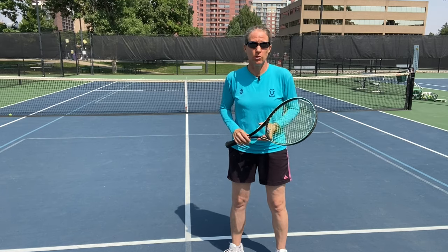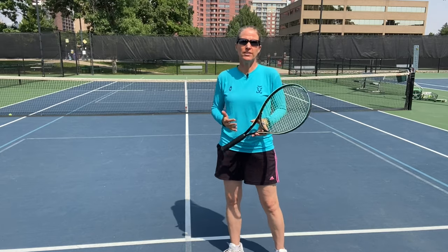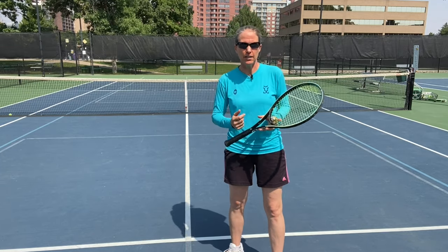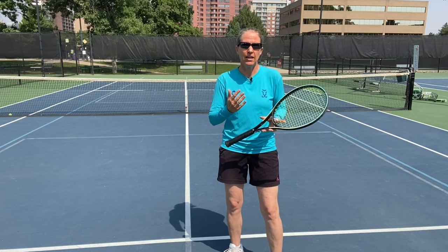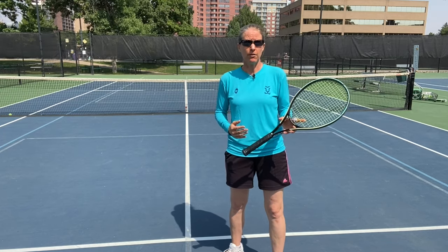Let's get going with the grip. We want the continental grip. The number one thing I see when players come to me and say their volley is kind of iffy is the grip. It's a difficult grip for some to master, but for your longer term development it is so crucial that you have the proper grip.